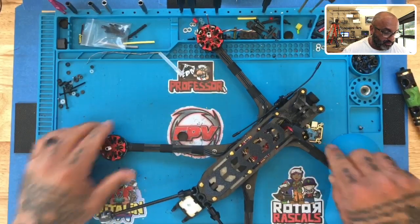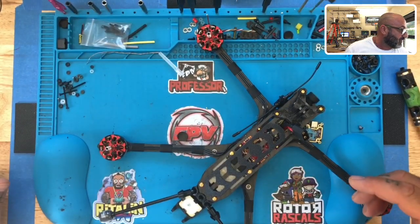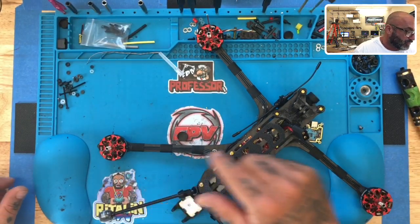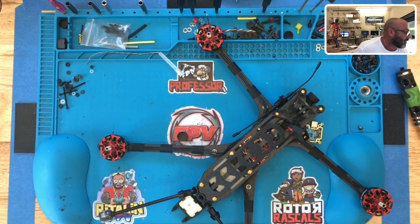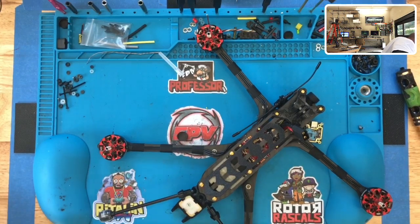These magnets are pretty darn strong. Once you remove the screw, I'm looking for a prop nut because I usually prefer to use the prop nut to pull up on the motor. I have one here.